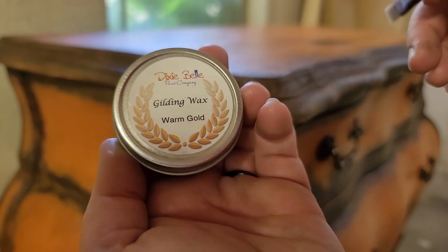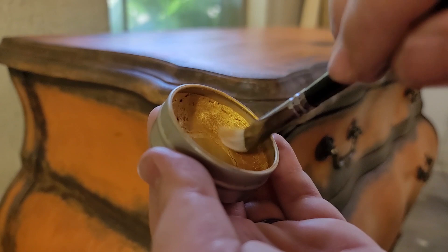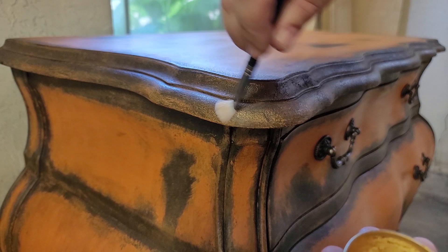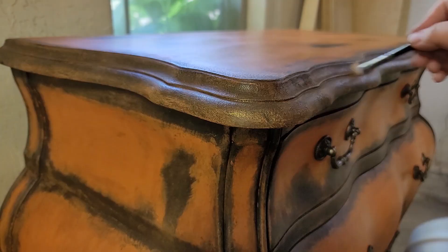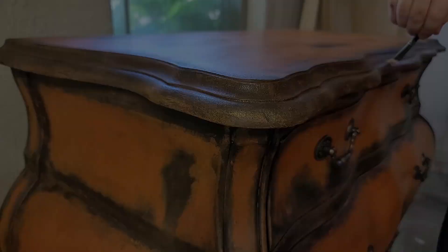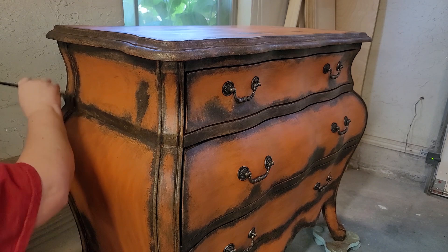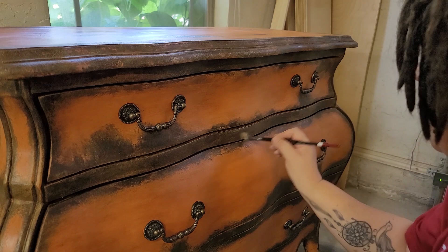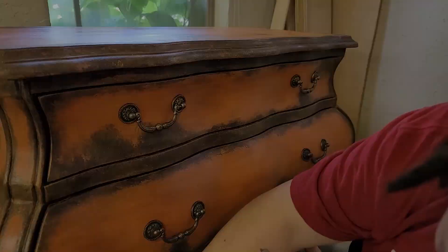Next is Dixie Belle's Gilding Wax in Warm Gold — this definitely would not be a Katja inspired piece without some gold. I grab an artist brush and use a dry brush method to apply the gold gilding wax to all the areas that have the patina, adding a little extra to the curves and edges of the drawers and corners. This gilding wax can be used before or after your top coat. This is their older formula; Dixie Belle does have a newer oil-based formula. If you have the oil-based version, top coat first and then apply the gold. If you're using the same gilding wax I am before top coat, a tip is to add a little more gold than you think you need because the top coat will wipe it back some.